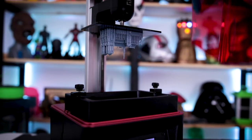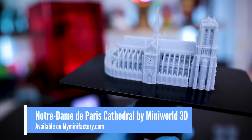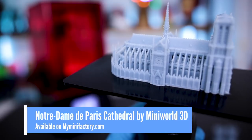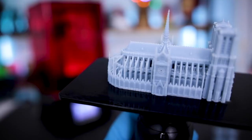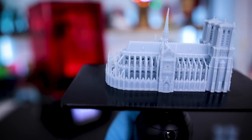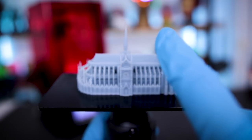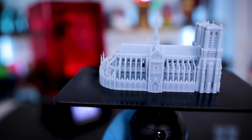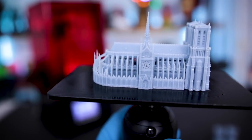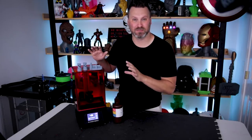My second print is done. Oh my goodness, this looks crazy. Here is the cleaned-up print — this is the Notre Dame Cathedral, printed at 0.05 millimeters using the stock profile for the Elegoo Mars and the Elegoo resin. I'm just absolutely blown away by the detail that this has captured. I've noticed it's not entirely perfect — there are some issues with some of the spirals at the very top — but that is super minor because it captured a ridiculous amount of detail.